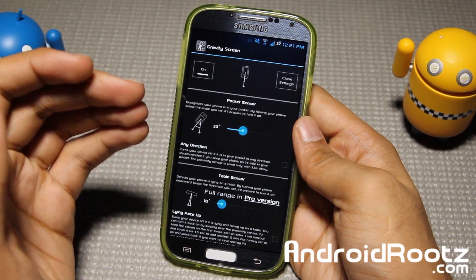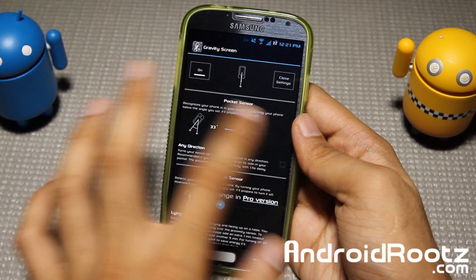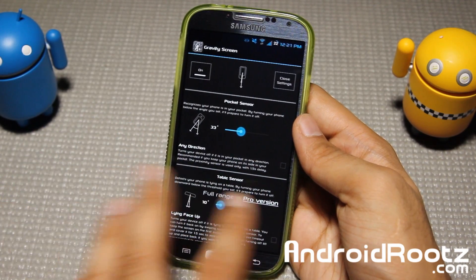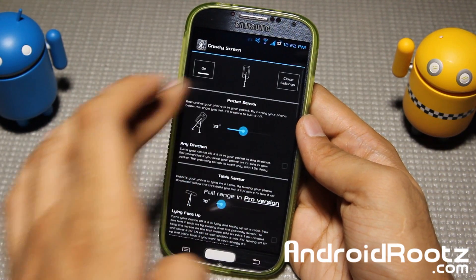Alright, you guys saw it - you saw the pocket sensor and how well it works. If you have a different angle for the pockets you carry your phone in, you can change the angle either way you want. You can also choose any direction if you put your phone sideways or something like that. Table sensor works very well too, and both of these work great.